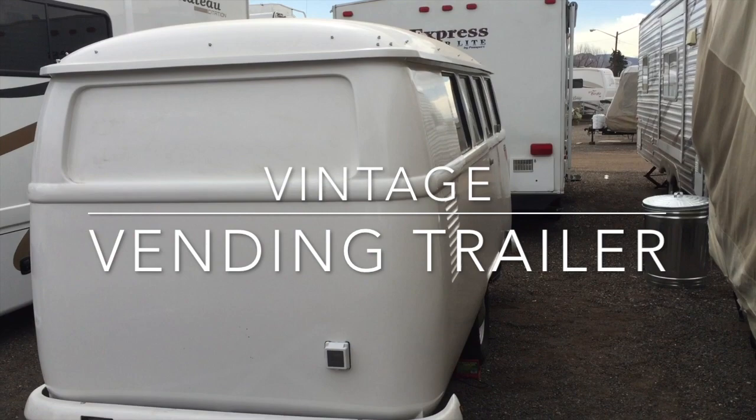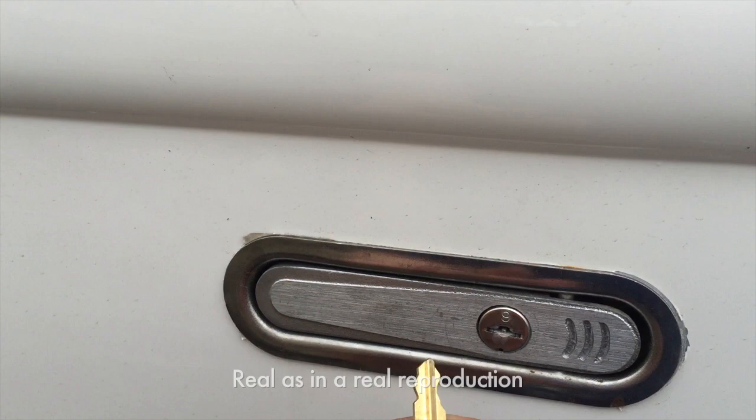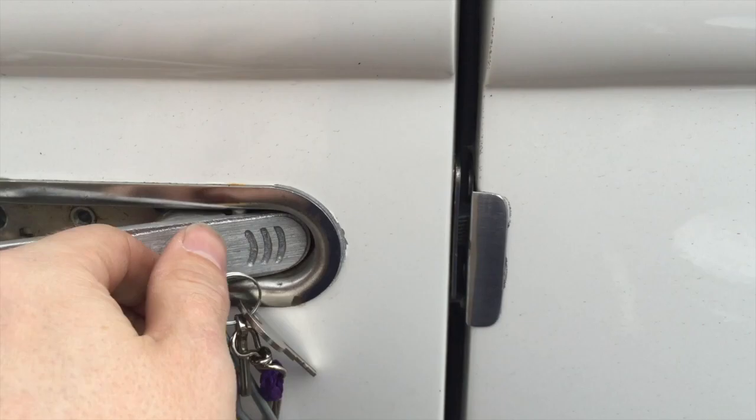Since we're not delivering this personally, we're making you a video guide of how to use the trailer. This is your VW vending trailer — it has a real antique lock on it which is touchy. It's a simple quarter turn to unlock it: insert, quarter turn up, push the button.